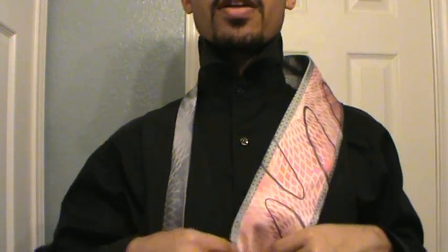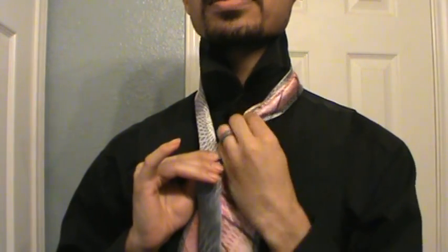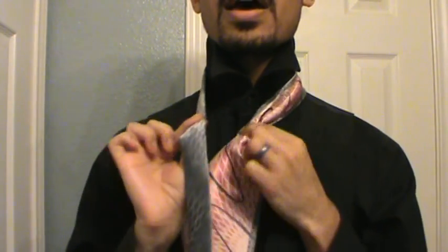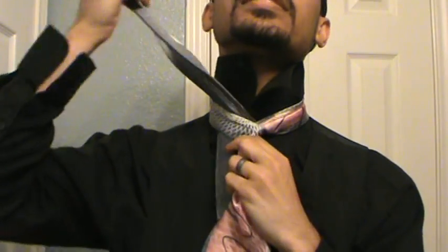I'm just gonna place the end of my tie on that fourth button as a good measure. Then I'm going to pinch the tie off just so it's thinner, cross the thin end over the thick end, bring it up through the middle, and pull it nice and snug.